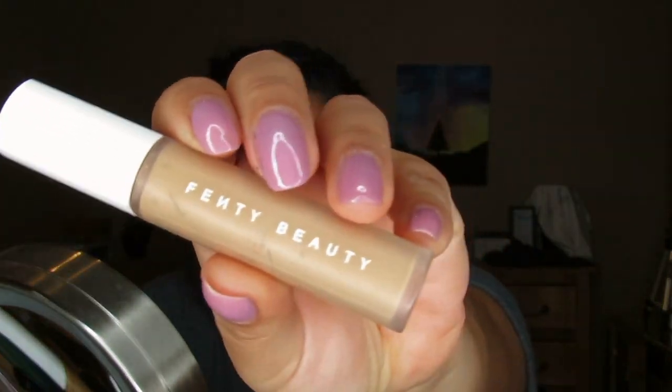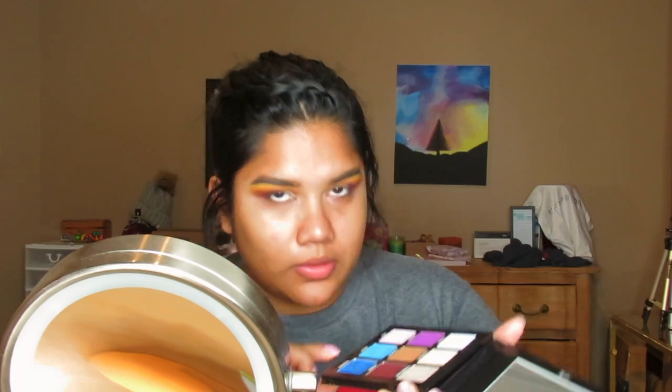Now we're going to take a concealer — the Fenty Beauty Pro Filter Concealer in shade 300 — to do the cut crease. I'm going to take the angled brush and blend the edges right away. Then I'm taking this blue shade mixed in with a little bit of this purple shade and blending that into the look. Now I'm going to take this blue from the mini palette and put that all over my lid.